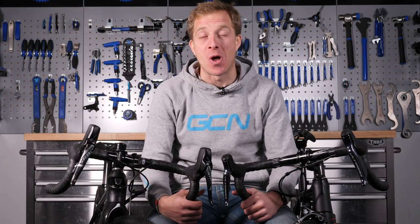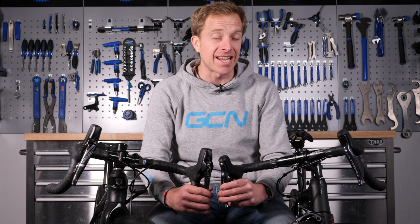Sometimes nothing screams at you more literally than the ear-shattering sound of screeching brakes. But what on earth could it be? Let's take a look today at exactly what it is, how you can get rid of it, plus how you can improve your braking performance.